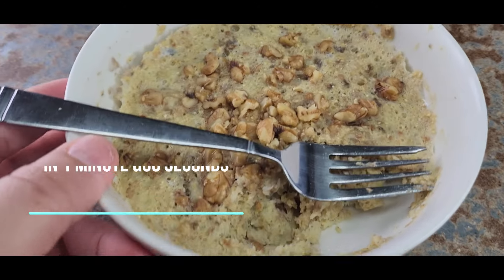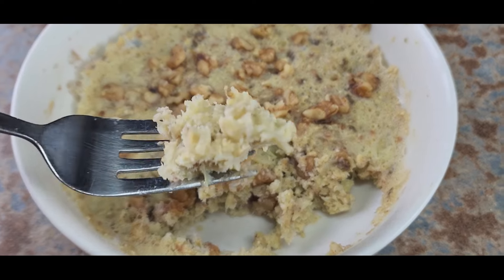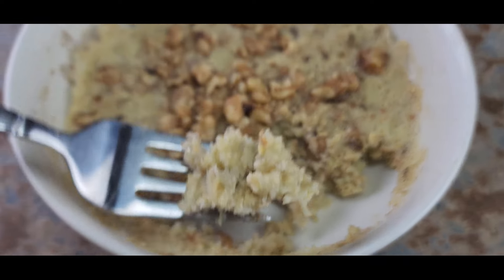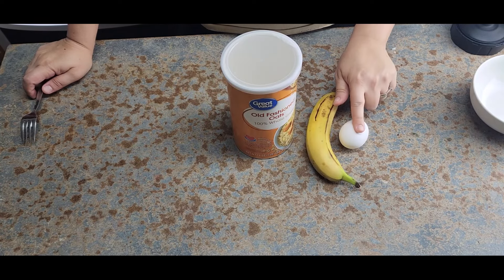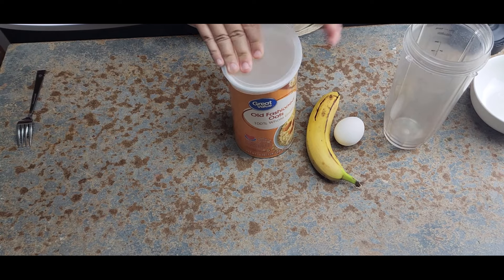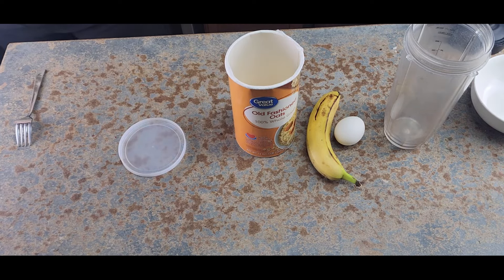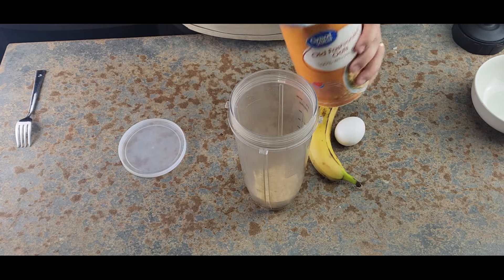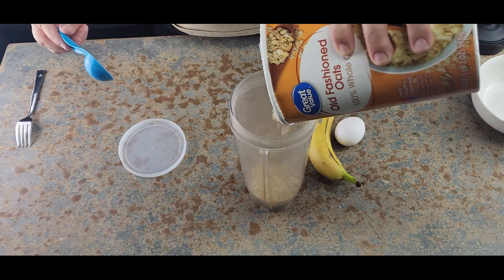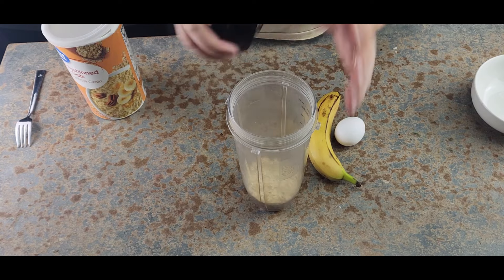It's kind of like banana bread with oats. For our next breakfast, we only use three ingredients: oats, a banana, and an egg. I'm going to blend three tablespoons of oats to make a flour, then blend a little more to get it smooth.